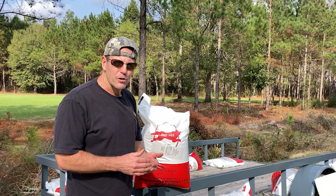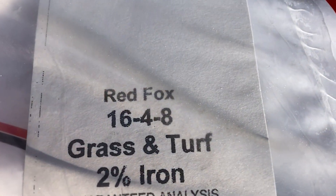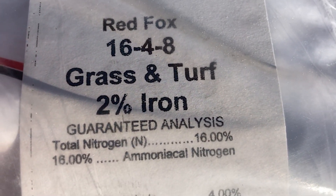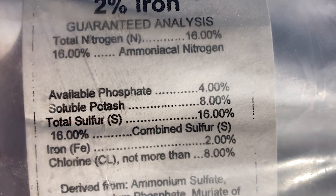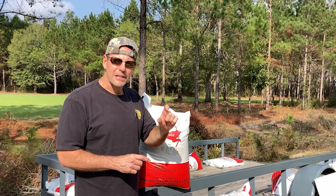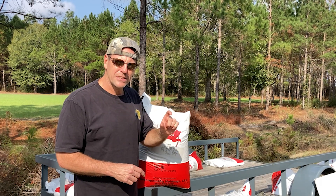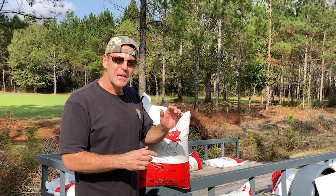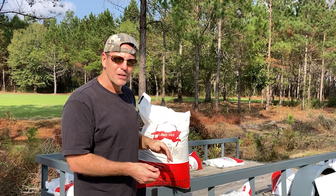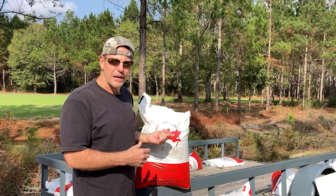We typically use a balanced fertilizer where all three numbers are the same. The numbers in fertilizer are N, P, and K — nitrogen, phosphorus, and potassium. That number is the amount of pounds of each nutrient per 100 pounds of fertilizer. In this case it's 16-4-8, so that's 16 pounds of nitrogen in 100 pounds of fertilizer. This bag is only 50 pounds, so there's only eight pounds of nitrogen in here.